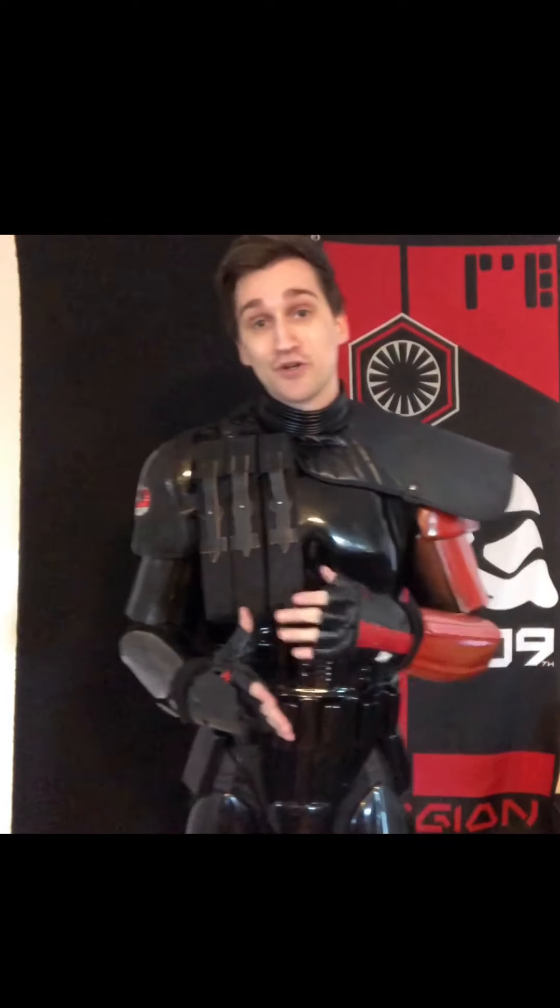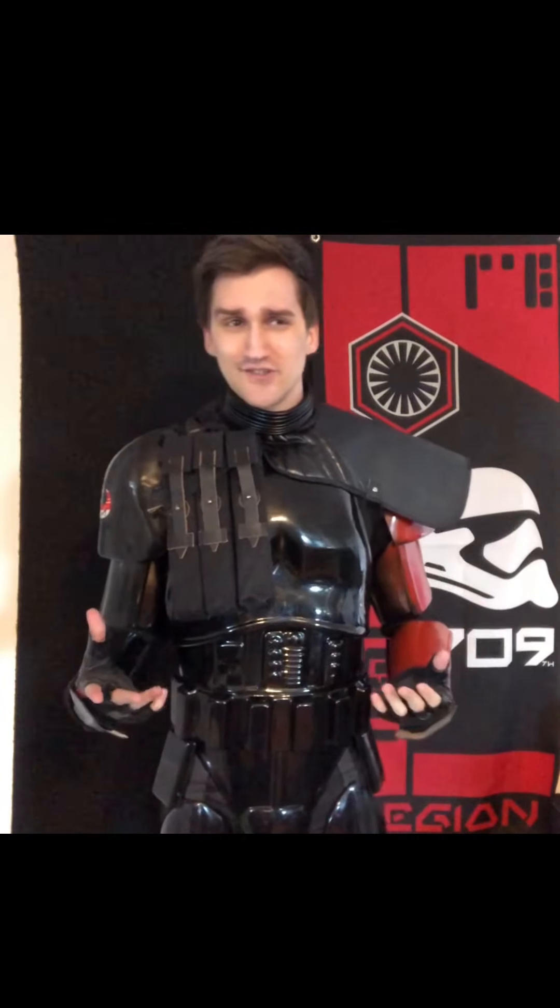Hi guys. I have not done a video for YouTube in quite a while and recently found myself looking through YouTube trying to find a review of this armor and no one's done it. From anything I can find, no one's done it. So here's my honest review of the Rubies Supreme Edition Shadow Trooper costume on Amazon.